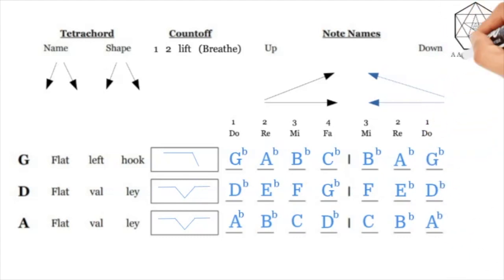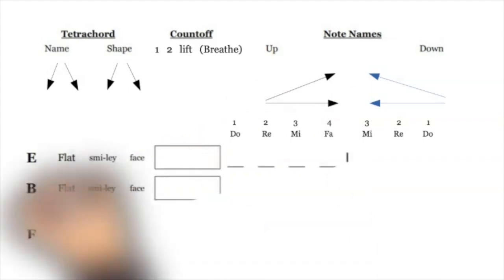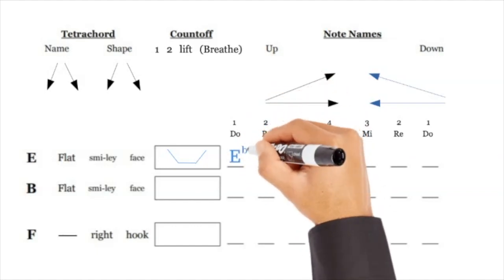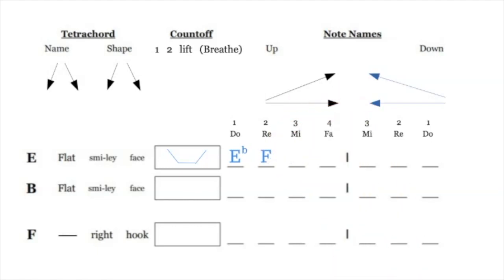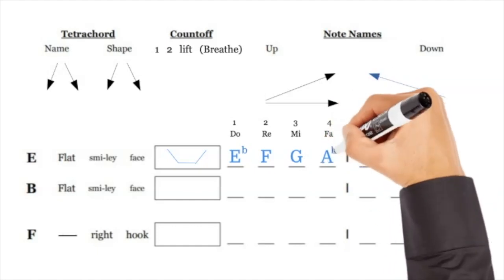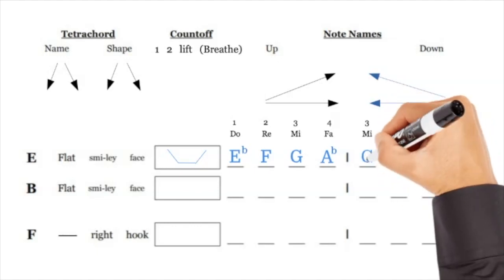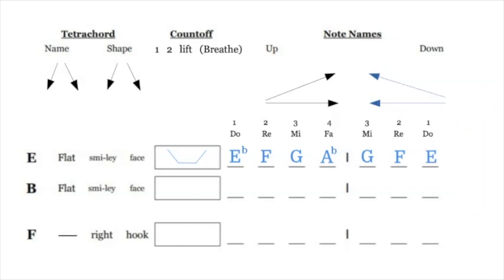Make sure there's nice symmetry to these pages when you write them in, and try to use your neatest handwriting. If it looks sloppy, see if you can be neater on the last few. We're starting on E flat — it's a smiley face. E flat is a high note, then F and G are low notes, and A flat is an elevated note. DO is E flat, RE is F, MI is G, FA is A flat. You have E flat F G A flat, then coming back down: G F E flat.